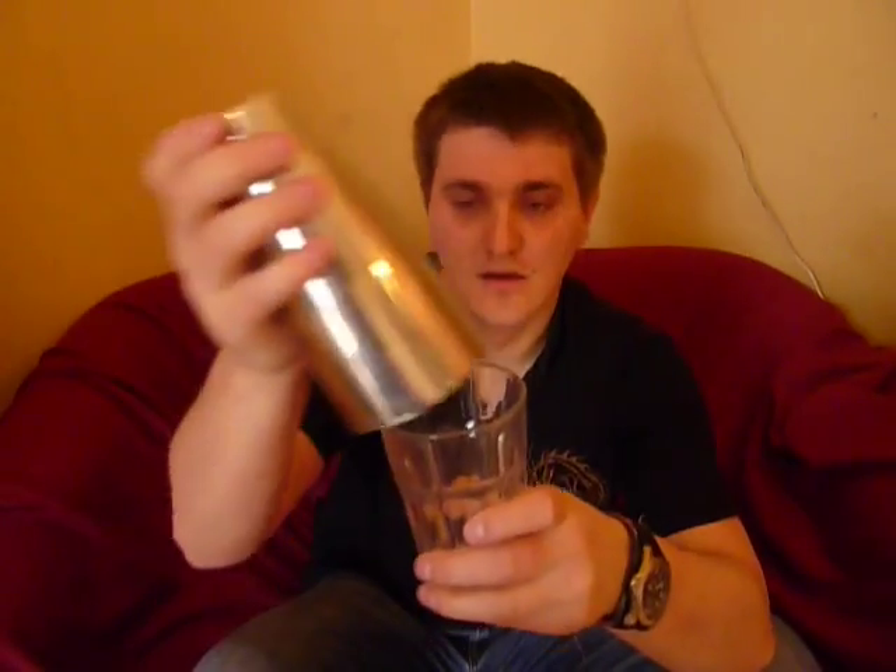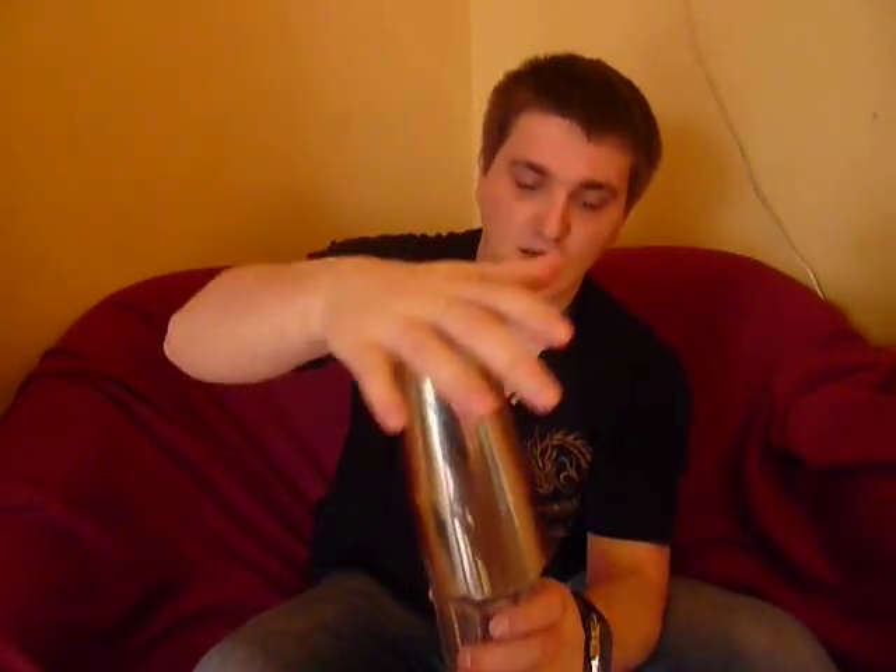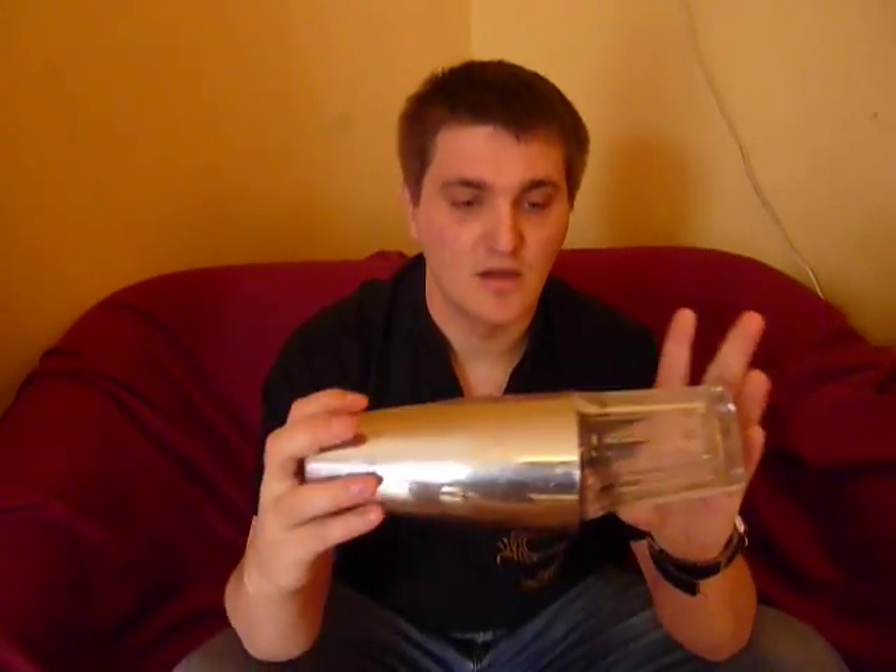How it goes — we always start with the glass. We put all our ingredients inside here, so there will be ice, liquors, all the stuff. Then take the tin, put it on the top and smash it a little bit. Now what we got? Now we got a seal — as you can see it's holding.